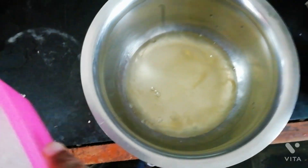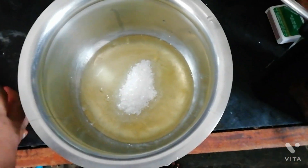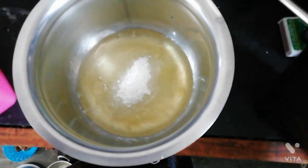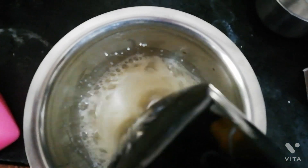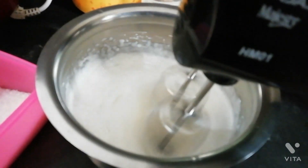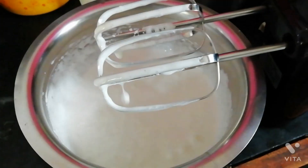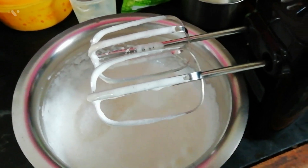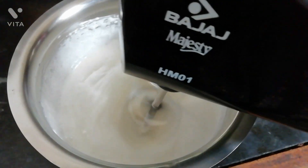For this recipe, you need to take four egg whites and beat them to stiff peaks by adding sugar in small portions. Make sure the sugar is melted into the egg whites properly. Now add the final round of sugar and beat the mixture well.